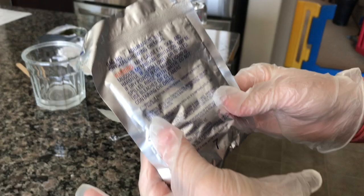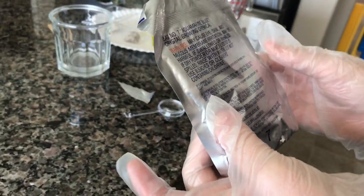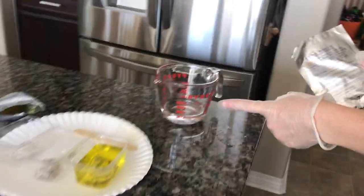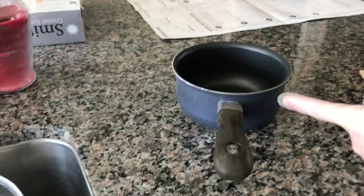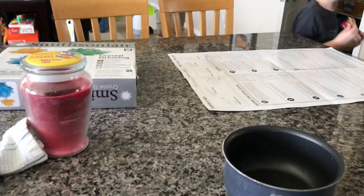Next we're going to grow our aquamarine blue crystals. We repeat the same process: pour the water into the pan and bring it to a boil. Then we're going to empty the contents of this into our heat-resistant cup, pour in the boiling water, and let it cool. So let's get that started for the aquamarine blue.